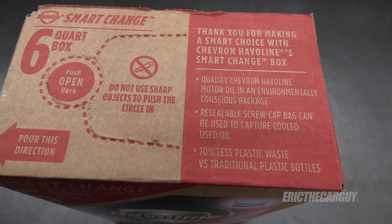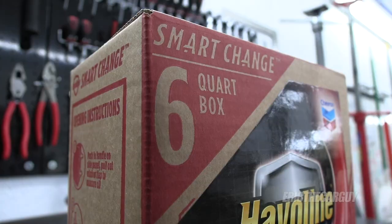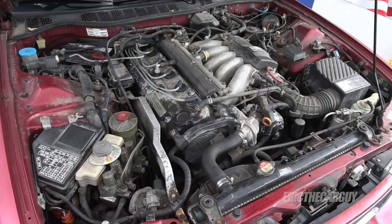Additionally, the plastic lining on the inside of this box can be reused to take your used oil back in to be recycled. It's also a better value because it comes in six-quart containers instead of five-quart containers, and you can use the extra to top off your oil as needed.